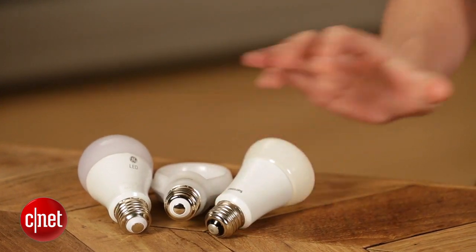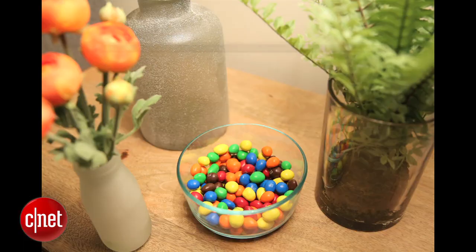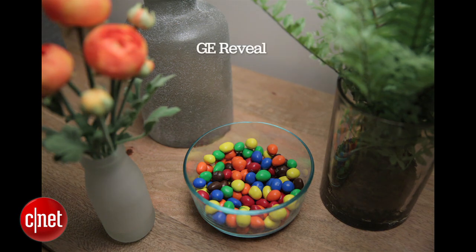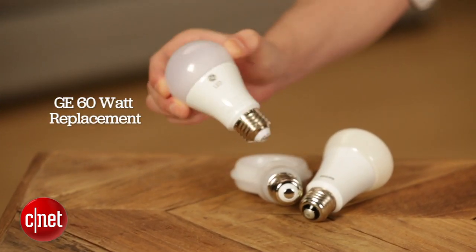Also, in terms of CRI, the Cree bulb is right around 80, same as the Phillips bulb — that's a pretty average score for LEDs. If you want something that's going to be better at bringing colors out and making reds look red and blues look blue, you might want to go with something like the Cree TW series, the GE Reveal, or even the standard GE LED, which does a better overall job getting those colors looking right.